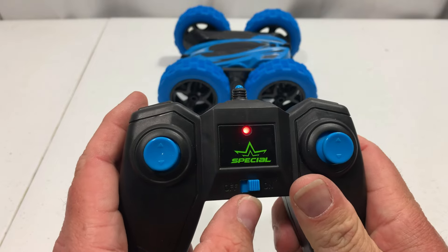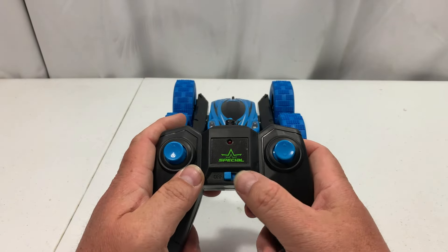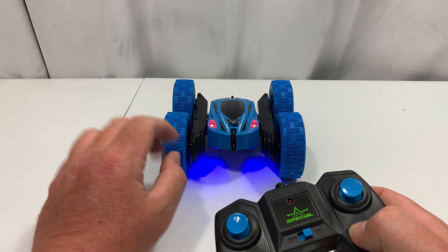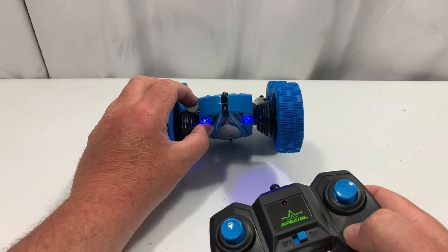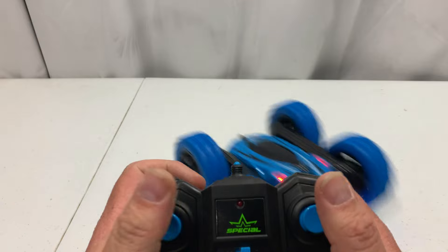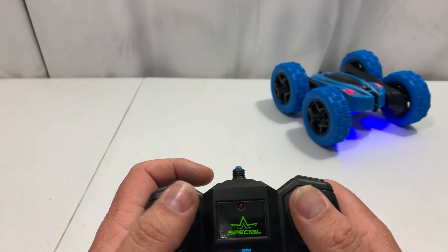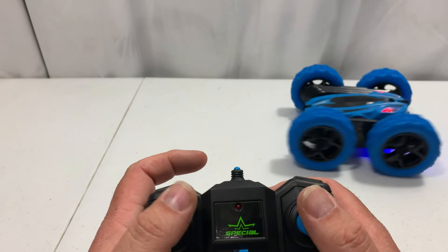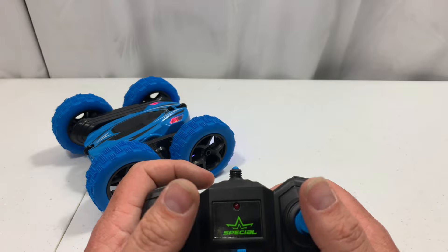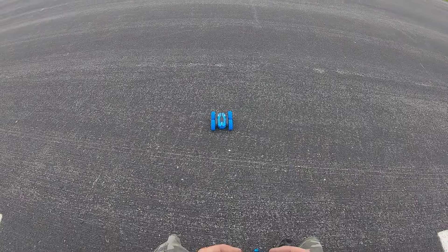Once you hit the button on the remote it lights up, but it flashes because the car isn't on yet. When playing with RC cars, always turn the radio on first, then turn the car on. You can see the headlights — they're red on one side and blue on the other. To go forward, push both joysticks forward; pulling both back reverses it, and you can spin it around any direction. That's enough on the table — let's take it outside.